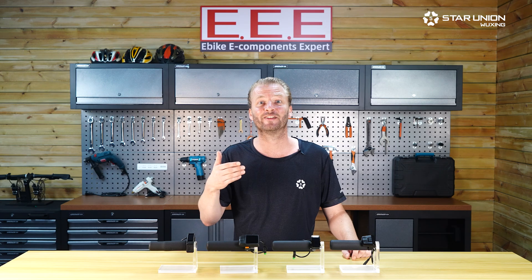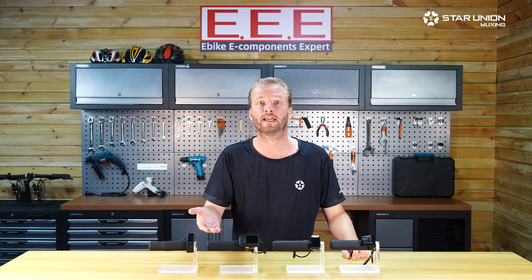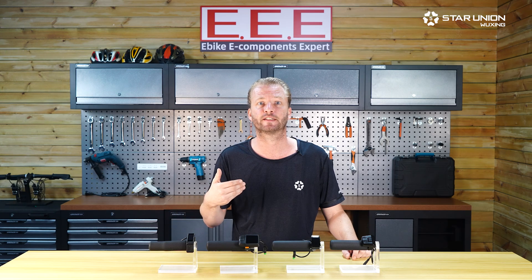Hi, in this StyleUnion video I will overview the various options for integrated display HMIs we offer for our drive system.